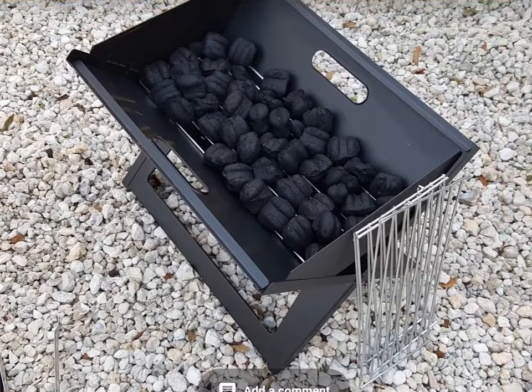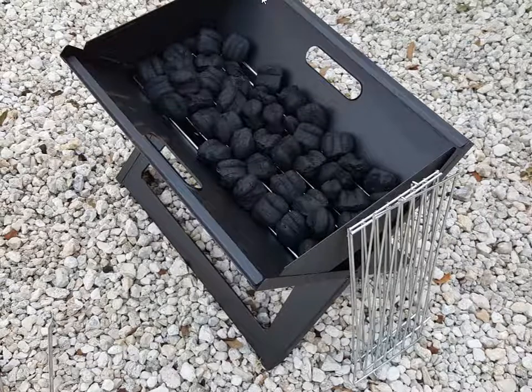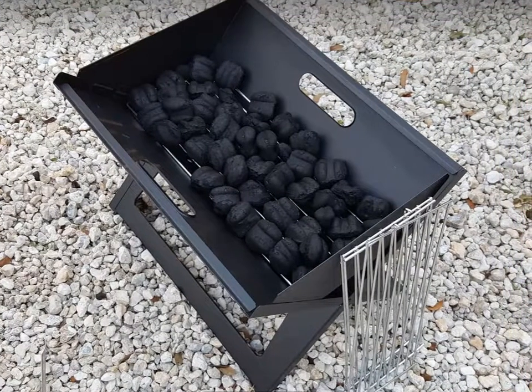I have another video on YouTube showing how to unbox it and the first impression, and it was quite good.